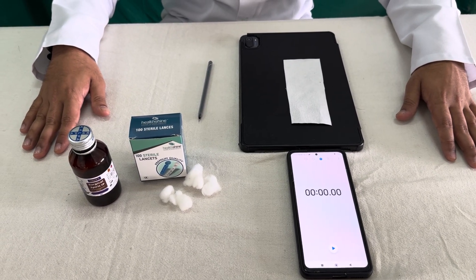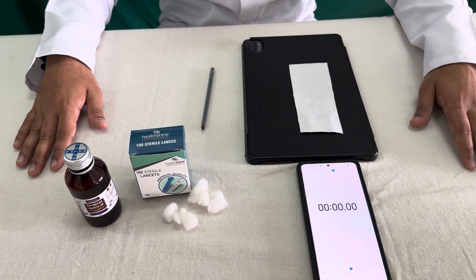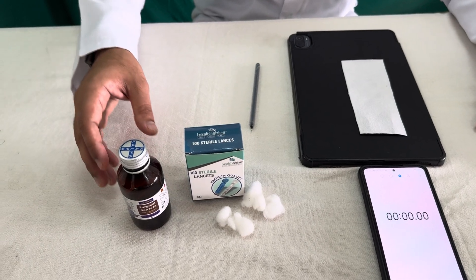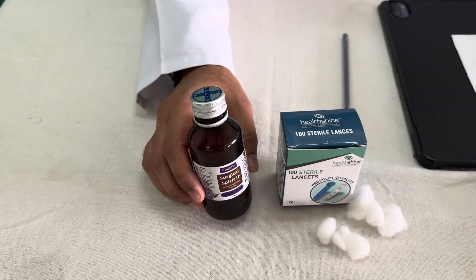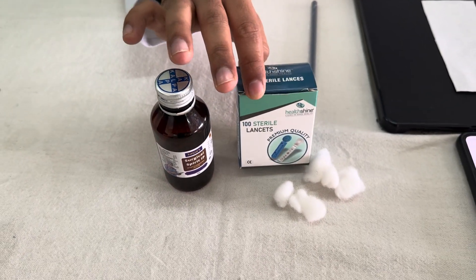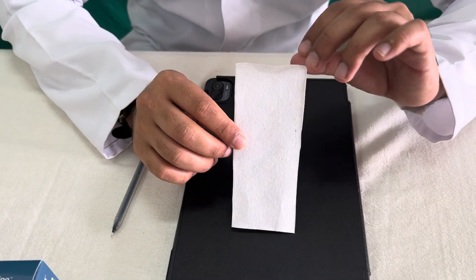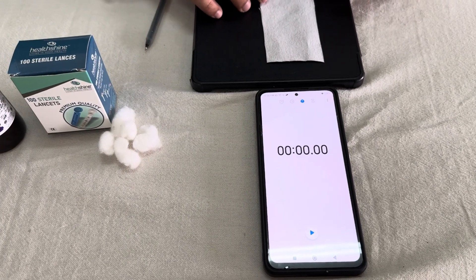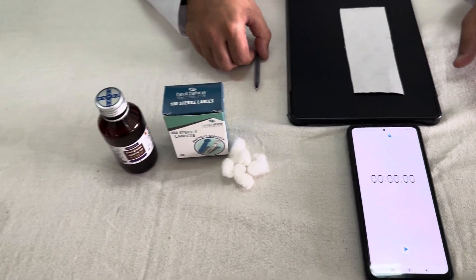Hello friends, today we will do the practical or the procedure for determination of the bleeding time by Dukes method. First, what are the requirements? We need equipment for sterile finger puncture: surgical spirit, lancets, and cotton swabs or gauze. Then the most important one is either filter paper or blotting paper, then a stopwatch — you can use a mobile phone or even a wristwatch, whatever is available.